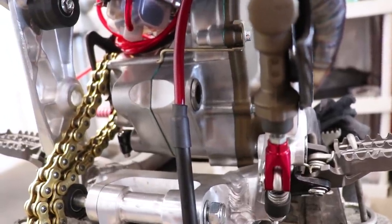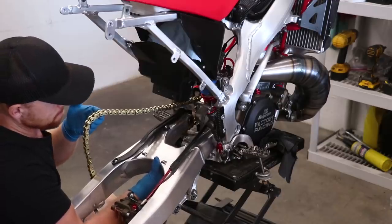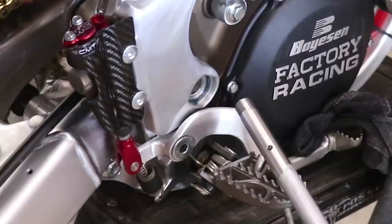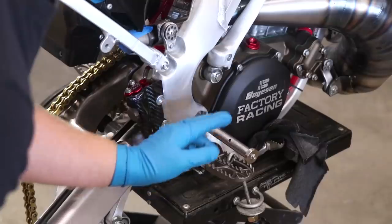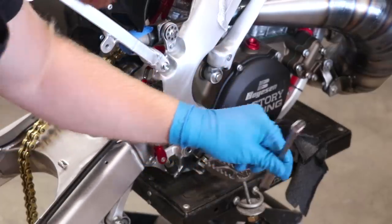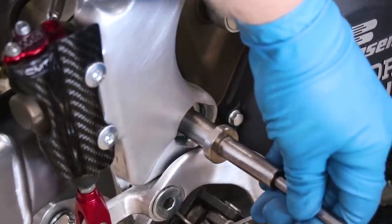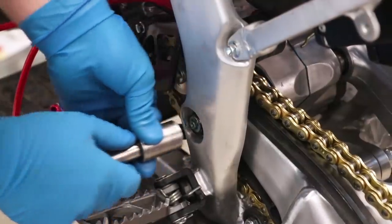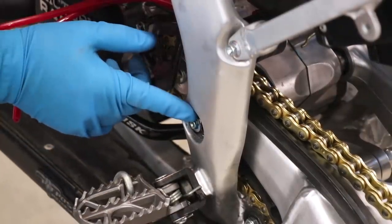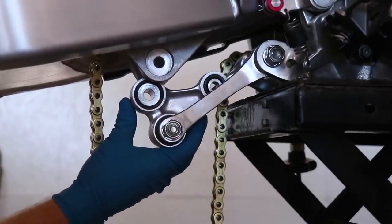I've seen way too many bolts seized to the point where I have to cut them out with a Sawzall or a cutoff wheel — really crappy situation, so you want to avoid that. If you have to tap on the bolt at all, make sure you use a socket that fits over the grease fitting so you don't damage it. For the nut, you can just torque that to the factory spec — on this particular bike that is 65 foot-pounds.